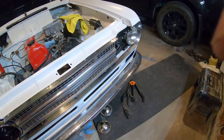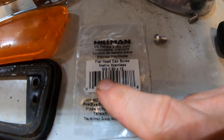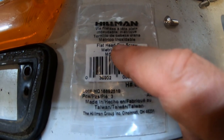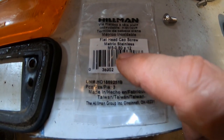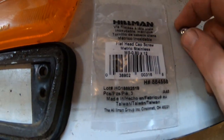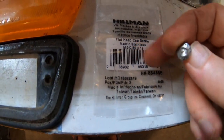These are the screws I'm going to use for just about everything — five by eight metric stainless, button head style.